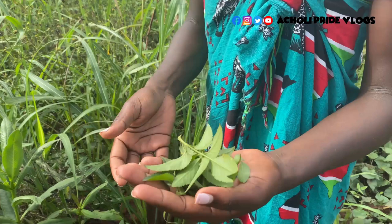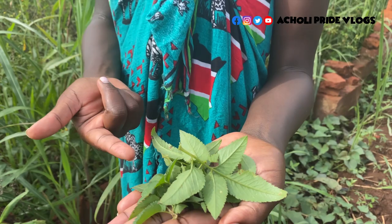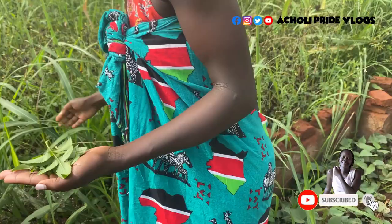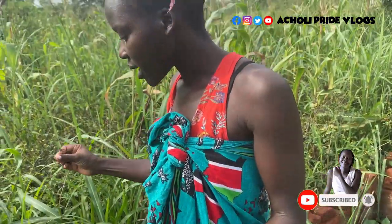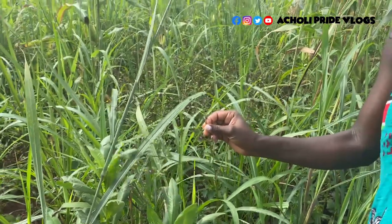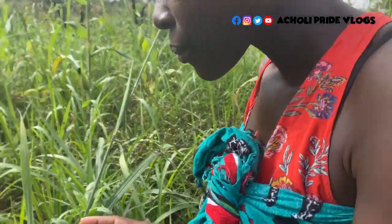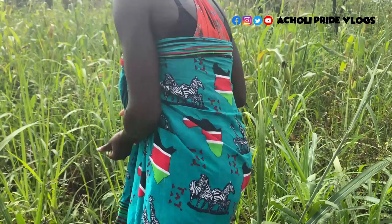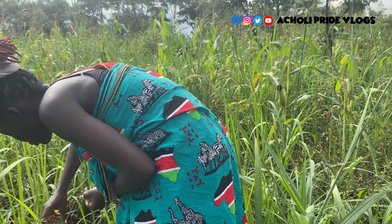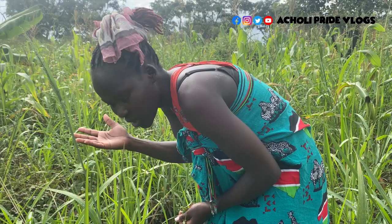So I'm plucking out the leaves. First of all, this is used as medicine for wounds, and that is exactly what I'm going to prepare today — I want to show you how we do this. We only use the leaves, not the seeds, not the sticky part — just the leaves. These things just grow on their own; we don't plant them, they're wild.